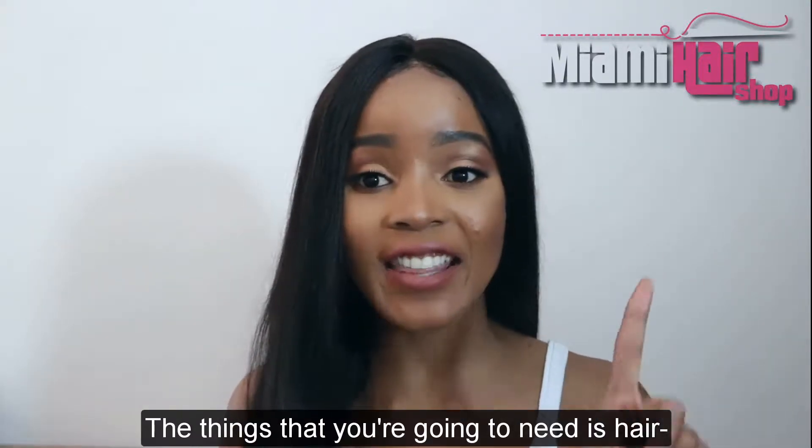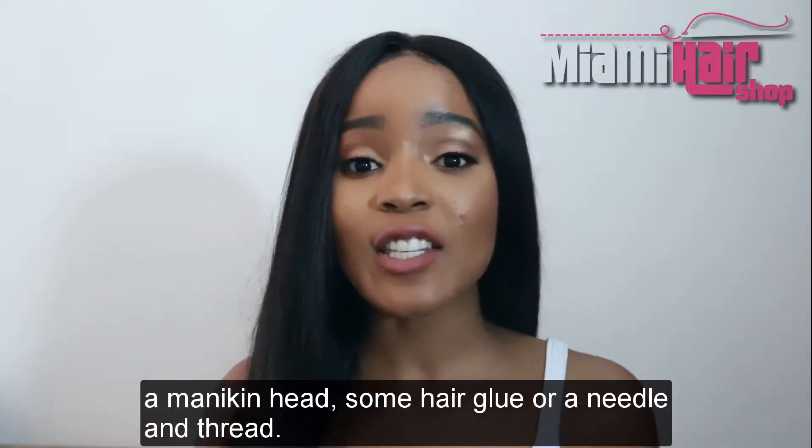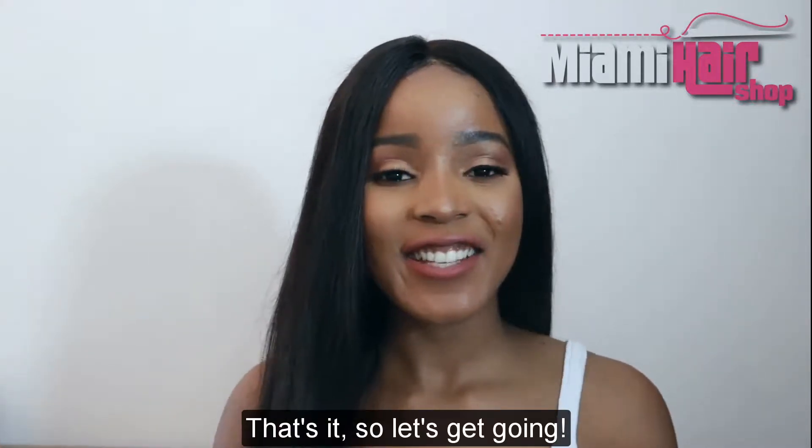The things that you're going to need is hair — this hair is from Miami Hair Shop. You're also going to need a wig cap, a mannequin head, some hair glue or a needle and thread, and that's it. So let's get going.